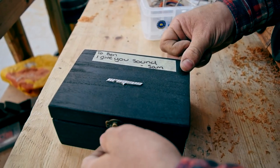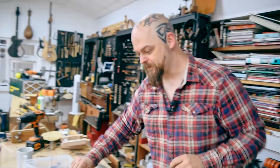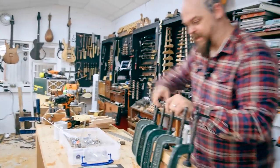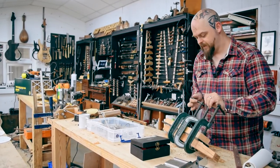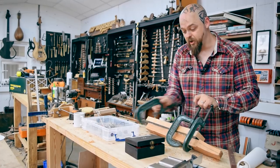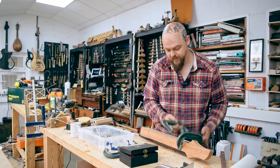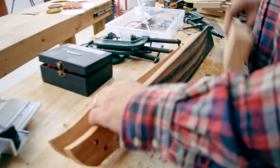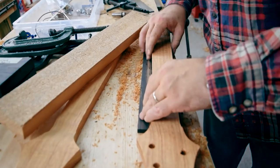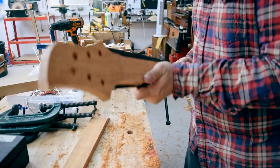Sam made me a special pickup for this. He knows me well. I sincerely hope that this glue has cured. Woohoo — success. We have a fretboard!